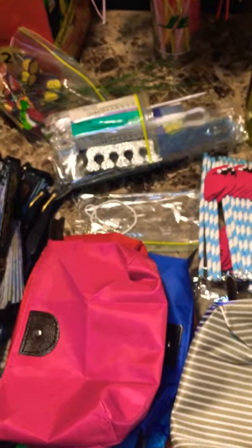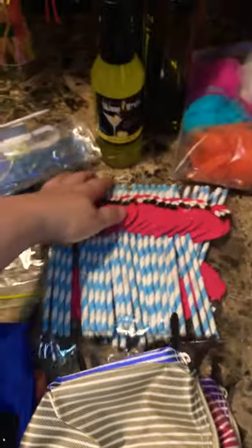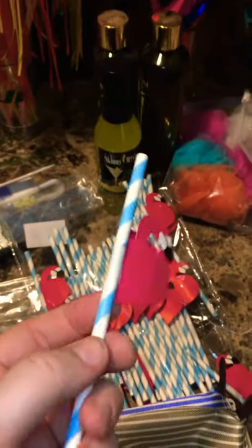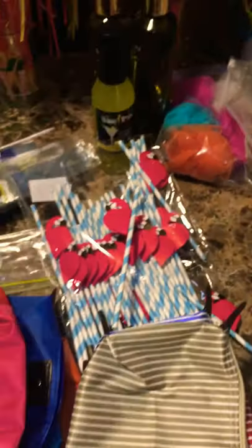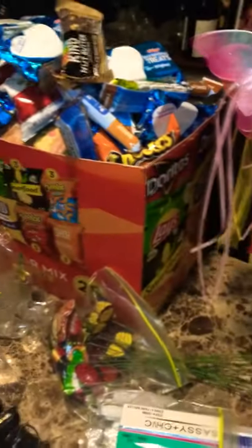I've got some nail filing materials. I also have gotten these straws — which are a little hard to open — but they've got little flamingos on them and just a pink swirl around them. And then we've got some larger mixer drinks, fairy wands, snacks, and pinwheels.